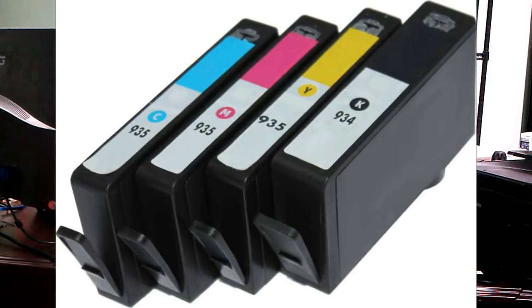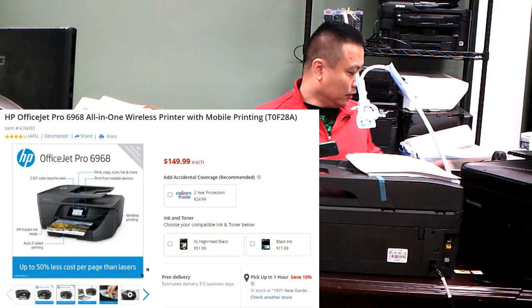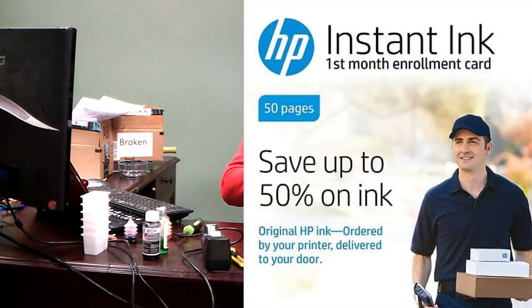Some of those cartridges can be used with a program called HP Instant Ink, which is about $10 per 300 pages. At BCH, we're all about saving money, so we're going to show you how to make it even better. We're going to use an OfficeJet Pro 6968 with 902 cartridges with instant ink.